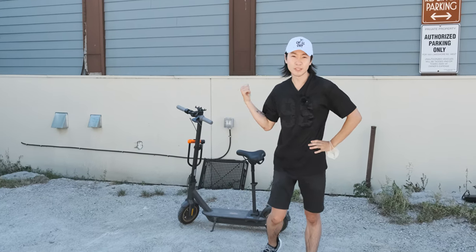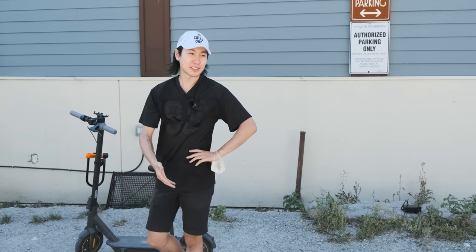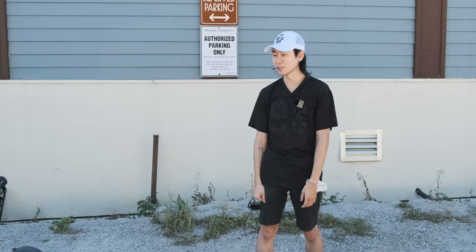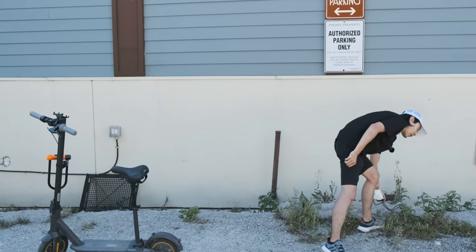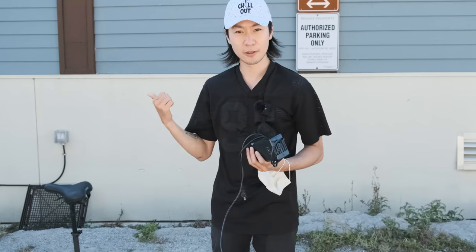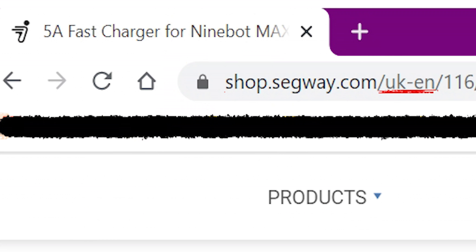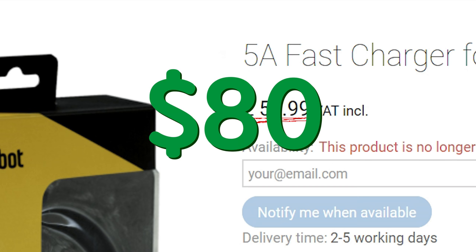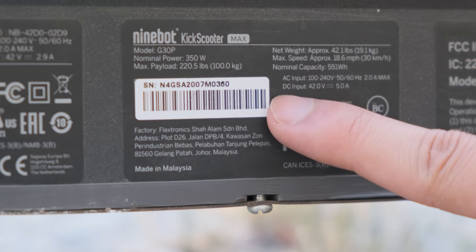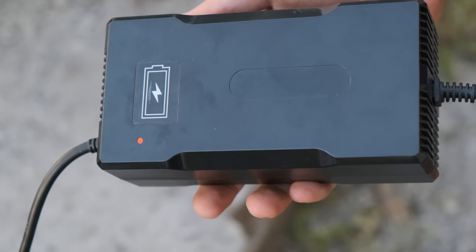One problem with this scooter is that it takes six hours to charge, which is a lot of time. When you're out at a park, it's going to be really difficult to borrow six hours of electricity from someone else. So what I had to go out and buy is this fast charger for the Ninebot Max. Unfortunately for many of us in North America, you can't buy it anywhere except from the Segway UK store for 60 pounds — that's about 80 US dollars. However, you can get the same charger at a much cheaper price from a third party; you just need to match the specs: a 42V 5A charger with an RCA-X plug. Find the links in the description and comment section below.